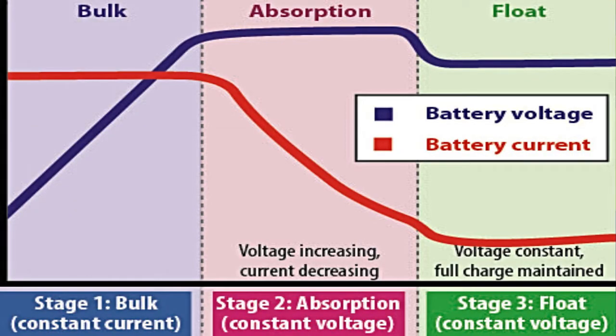In this graph you can clearly see the charging stages divided into three parts: first is bulk charging stage, second is absorption stage, and third is float charging stage. The blue line defines the battery voltage and the red line defines the charging current. You can clearly see the blue line gradually increasing to a certain point, whereas the red line maintains a constant level throughout the bulk charging stage.